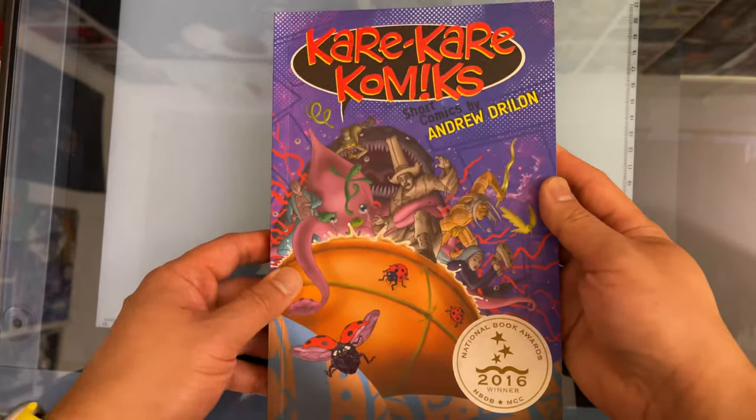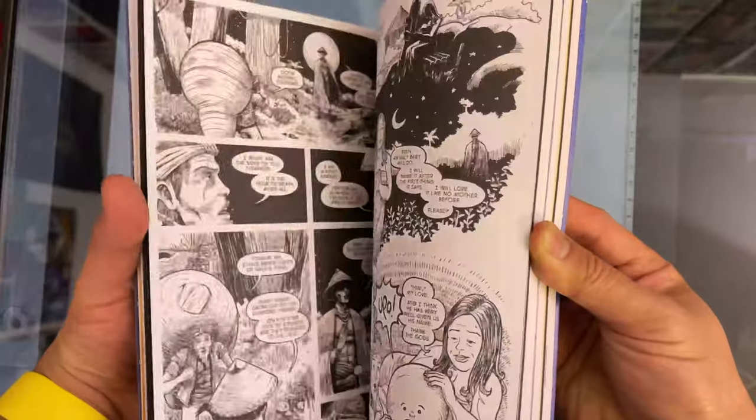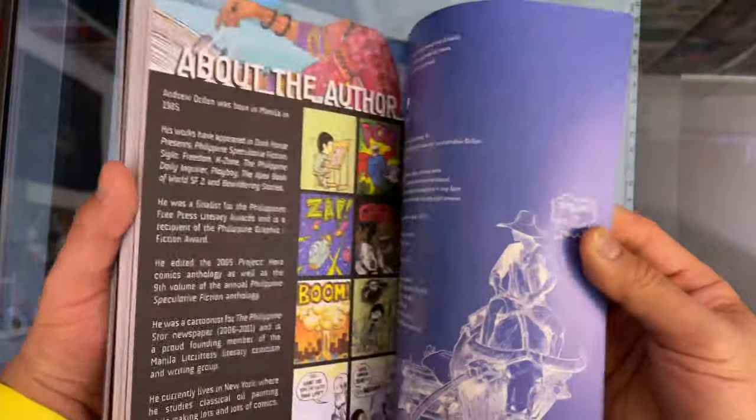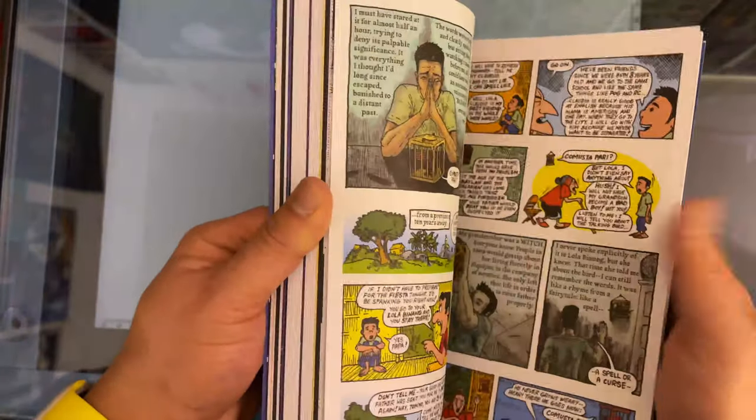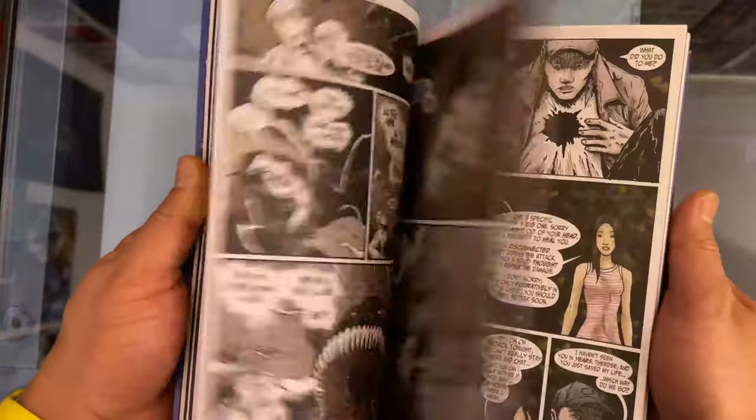And if it clicks, you can always make another story, and another, and then another, until it starts to add up. Here's my first book — it's called Kare Kare Comics and it's a 128-page collection of comics in many different styles by me. Almost all the stories in here were either mini comics, web comics, or anthology comics. Over the years I did so many that they eventually built up to the point where I could collect them into a book — and if you start a short comic today, you might end up doing the same thing too.